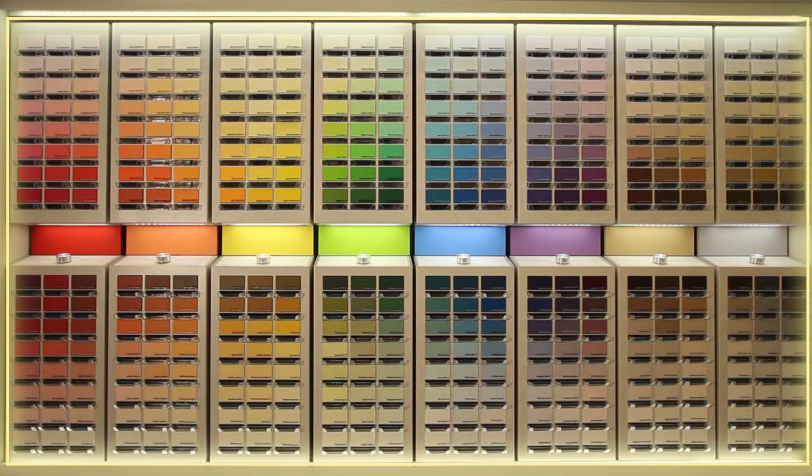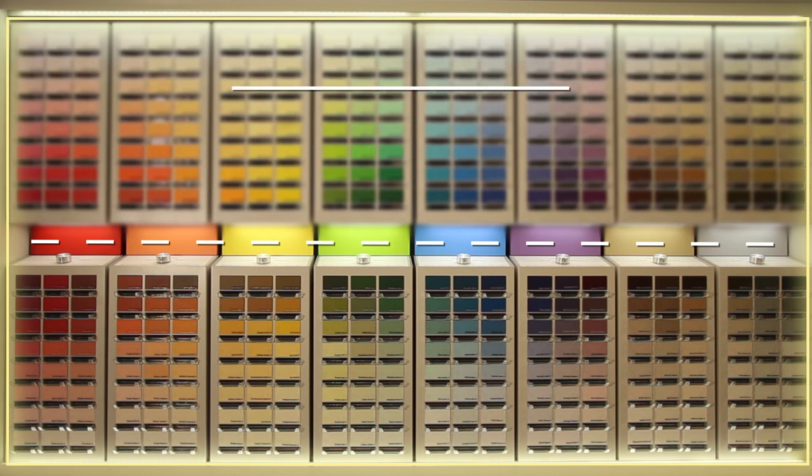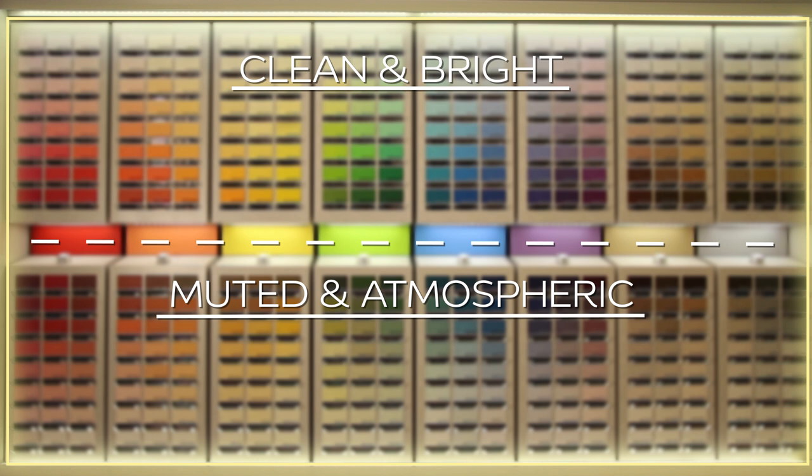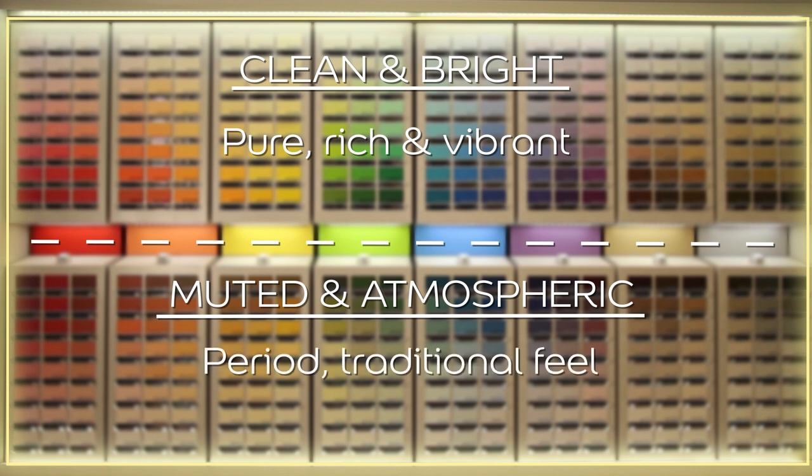All of these colors are then divided into two key tonal ranges. At the top of the wall the colors are clean and bright, and underneath the colors are muted and atmospheric. Clean and bright colors are pure, rich and vibrant, perfect for modern living spaces. Muted and atmospheric colors are more greyed off, which gives them a more period traditional feel.